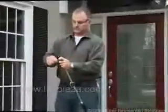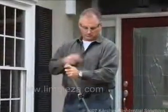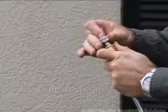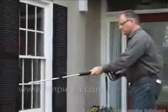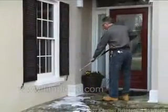Be sure to rinse thoroughly as a final step. Attach the 40-degree nozzle and maintain a distance of at least 10 inches from glass or vinyl siding.